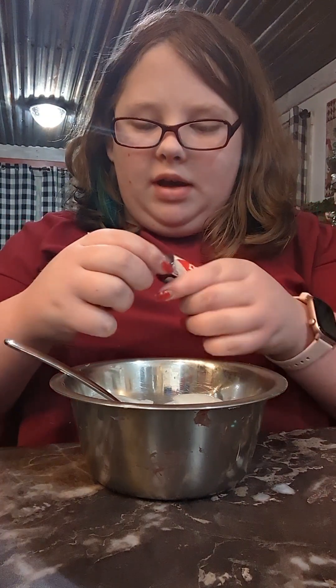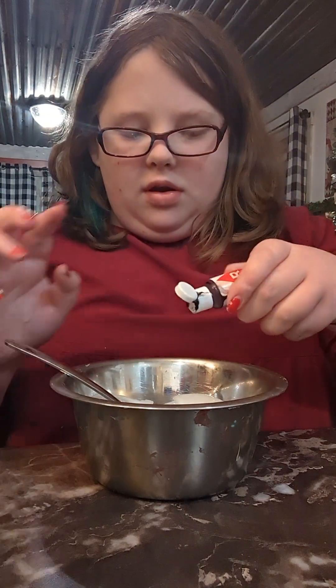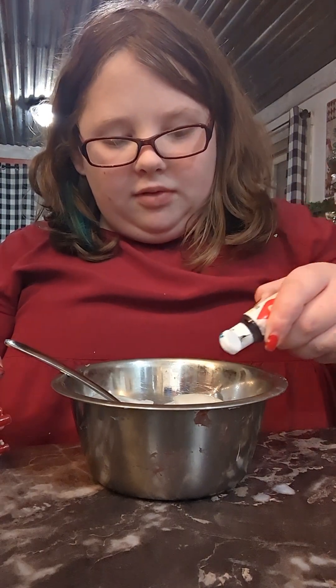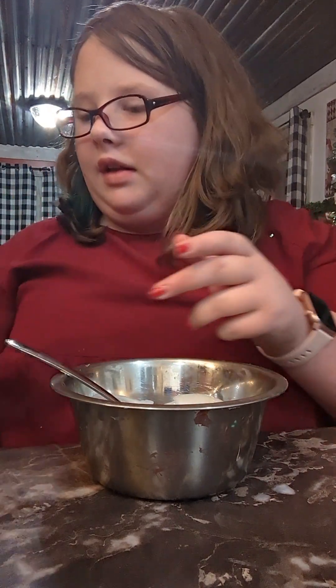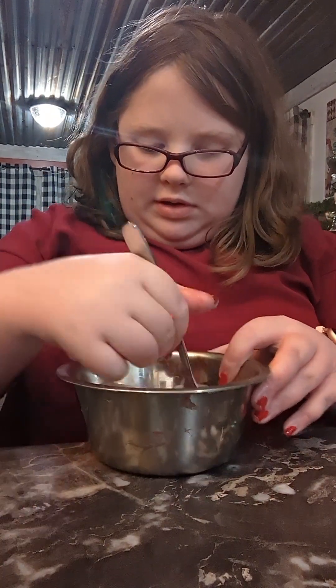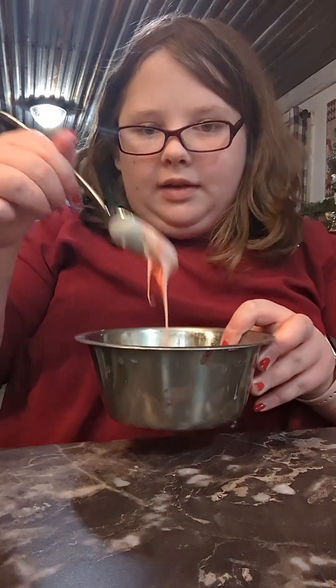And I'm going to color mine red. It's not absolutely necessary, but I like it because I like having a pop of color in my slime. Look at this red color — it's really cool.